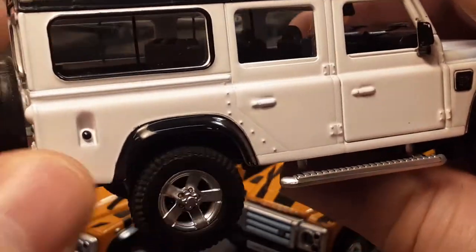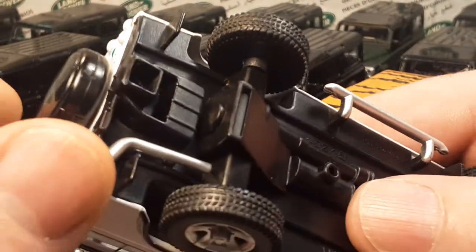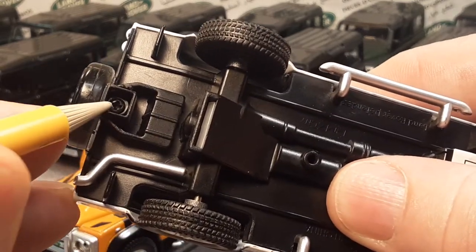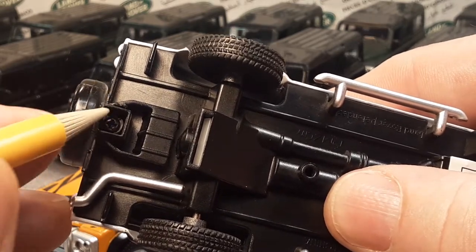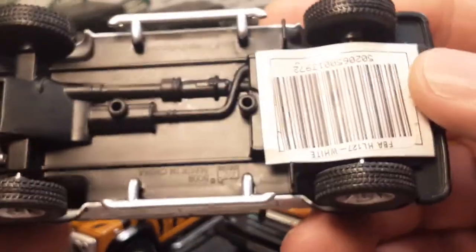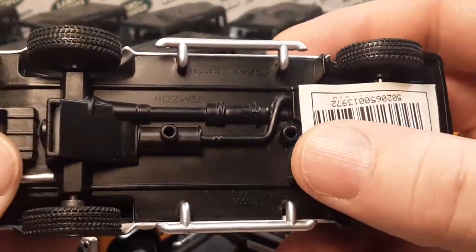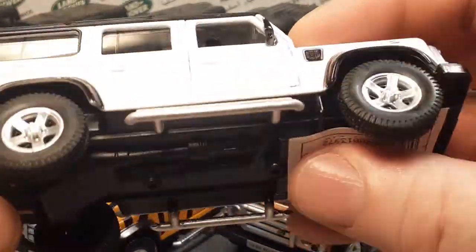They've got the gas cap colored — very nice. Mud flaps, as you see. Now these also have a trailer hitch that comes with them. Sometimes they have them, sometimes they don't. Sometimes I take them off because they're broken, or they don't fit in the display. Very basic undergirding underneath. Offset differential, which is accurate. The exhaust is there too — really kind of cool.